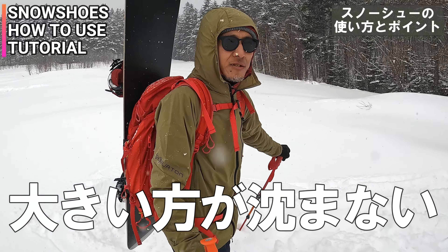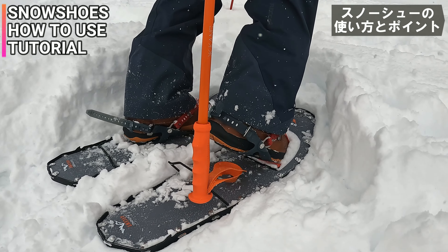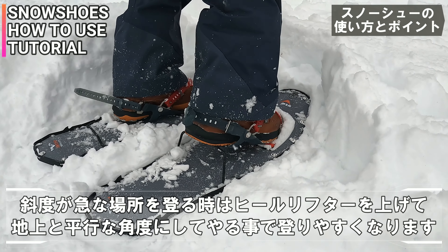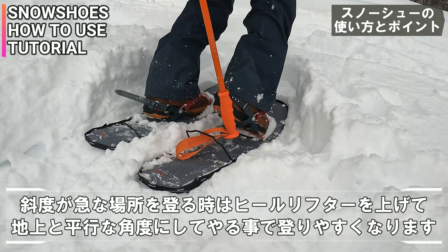ちょっと気持ち内股っぽい人の方がテールがこう離れてテール踏みづらいっていうね。これはさらに25インチっていう長さだからさらに長いんだけど、大きけりゃいいってわけではないんだけど大きい方が沈まないっていうね。ここはヒールリフターってかかとをこう上に持ち上げる、斜度があるときはこれを上げて足が平行になるような感じの位置で登れるっていうね。こういうヒールリフターも付いてます。